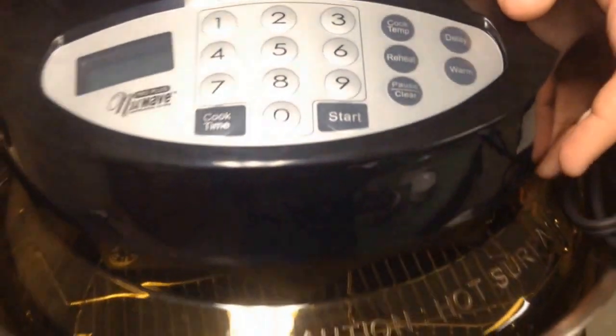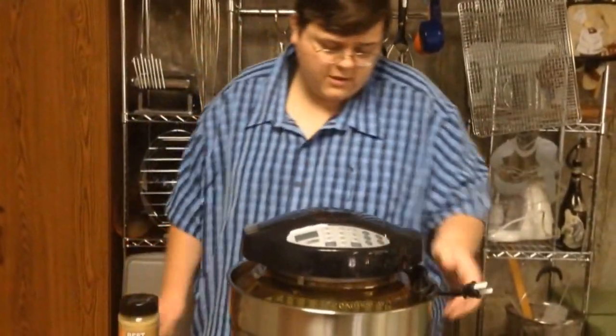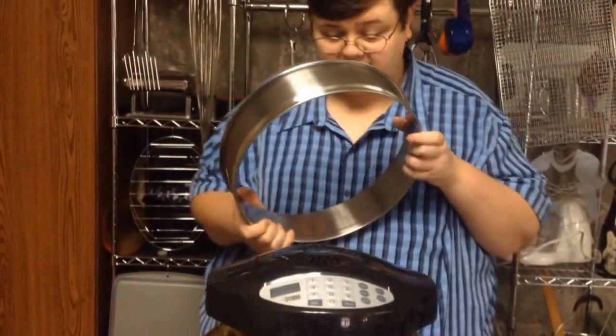I will talk about that later once I try that out. The extension ring is steel instead of plastic like the old one, so that's a little different.